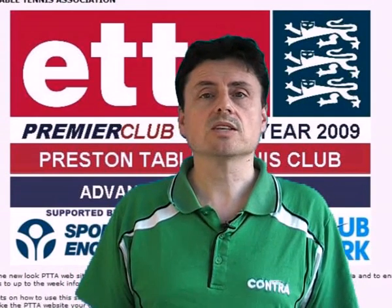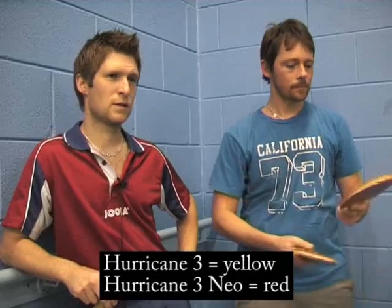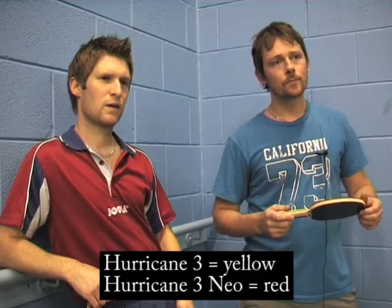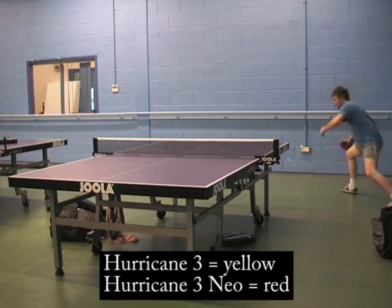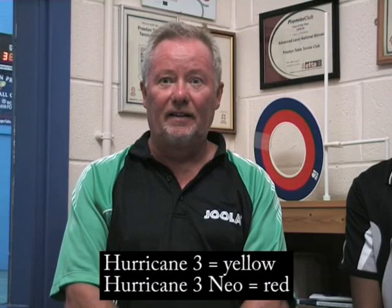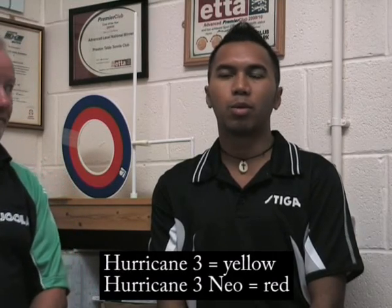Looking at speed, the Hurricane 3 Neo was preferred in the majority of categories. When asked which was the faster rubber, Tony, Dean and Paul all said the red Neo was definitely quicker — lively and faster overall. However, Jericho, when thinking about drive speed specifically, said he would go with the yellow Hurricane 3.